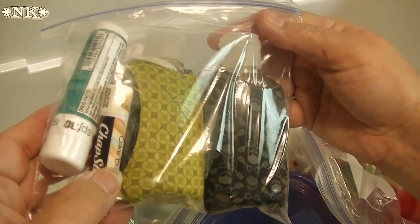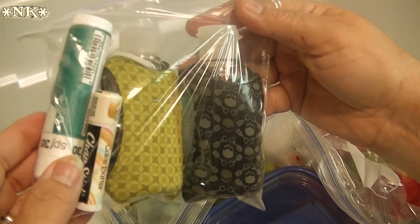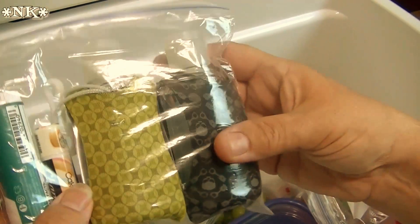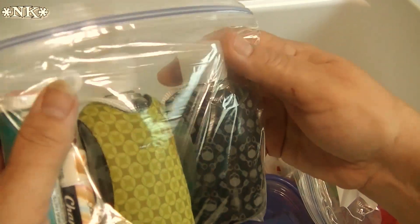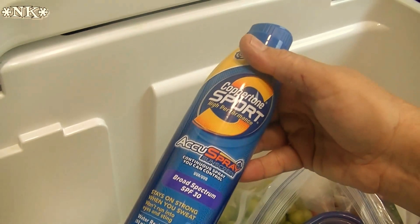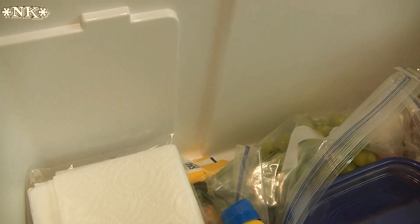You always want to make sure you take chapstick to the beach with you because your lips are going to get dry — salt water really dries out your lips. This is a sunblock stick, and I have a couple of bottles of hand sanitizer. Keep them in the cooler where they'll be nice and cool, because that will make it feel even more refreshing when you use it. And of course we do have some sunblock — very important, don't forget to protect your skin.